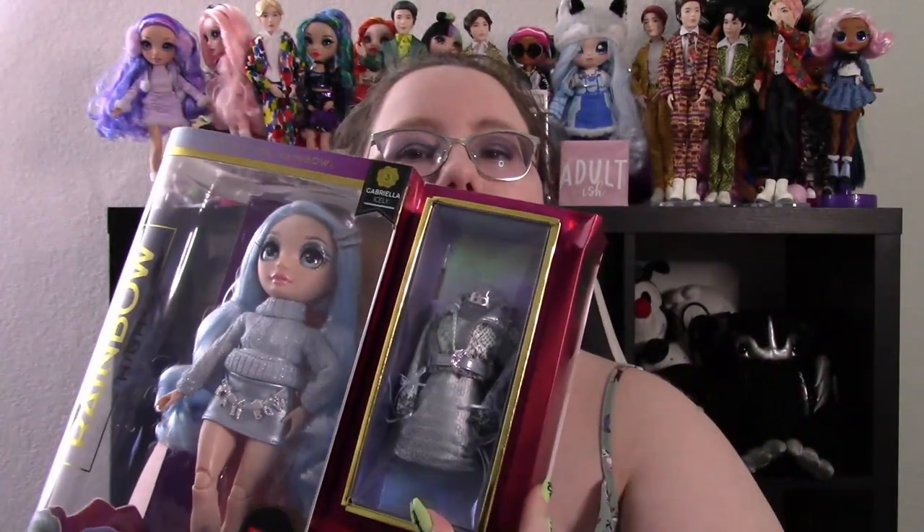Hello my lovelies. This is Lady Shark. And today we are going to open a brand new — I just got it today — we're going to be opening Gabriela Isley, one of the new Series 3 Rainbow High dolls.